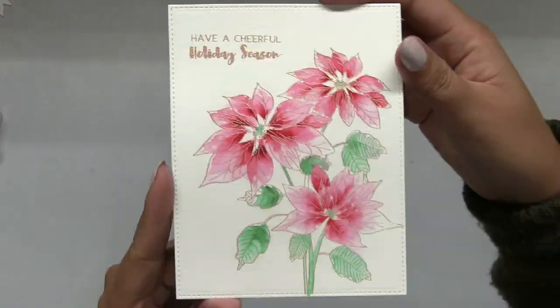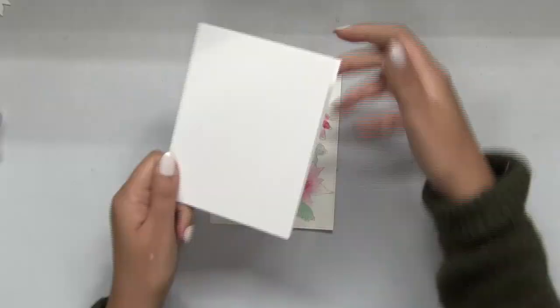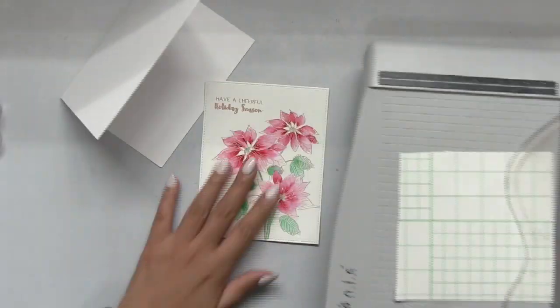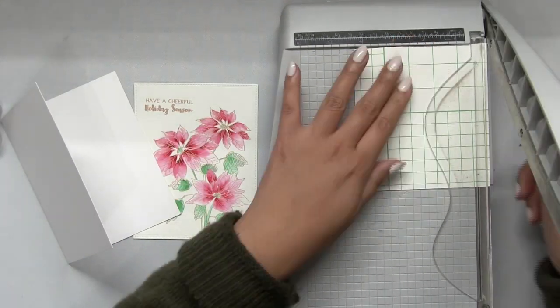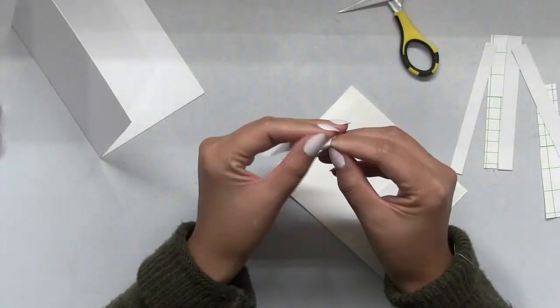This die also adds stitching to the edges, which is what's great about it. After I die cut the panel to fit my side-folding A2 card base, I just added some of our strong double-sided adhesive behind that panel.